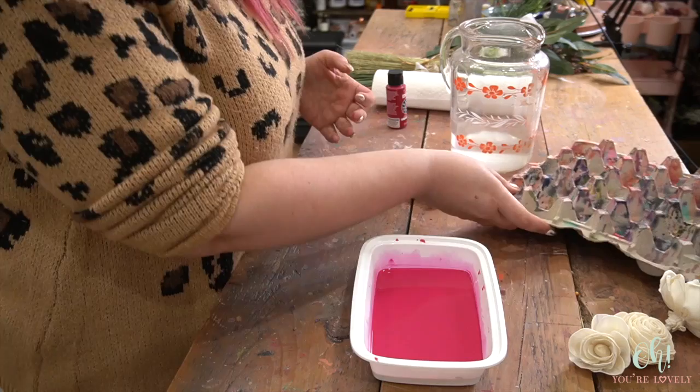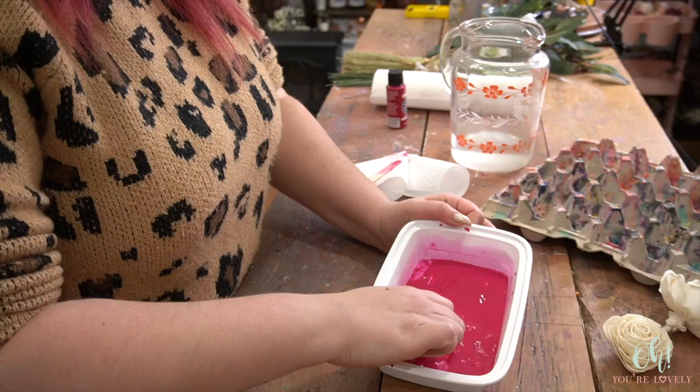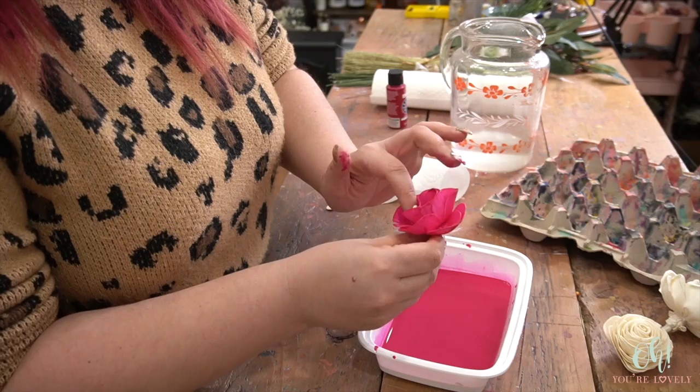Alright, moment of truth. We're just going to put our flower in there, bring it around, and scoop up some of the paint for some of those flowers that are a little bit deeper. You can shape it while it's wet — when the wood is wet it starts to become much more flexible and malleable.